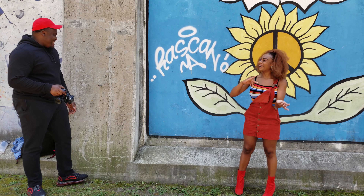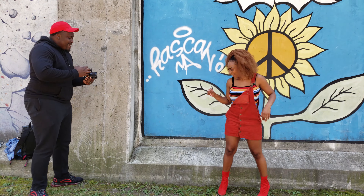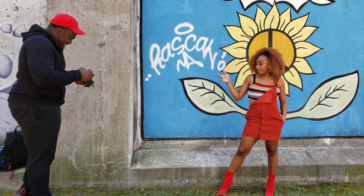Thank you all for watching my mini off-camera flash tutorial. Let me know in the comments if this was helpful at all or if you want an in-depth review on flash photography. Links to the flash gear that I used are in the description below.